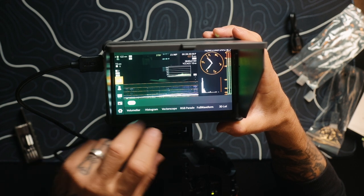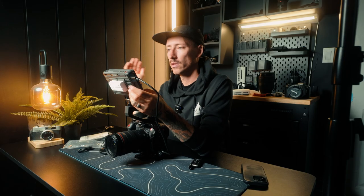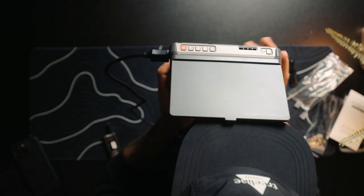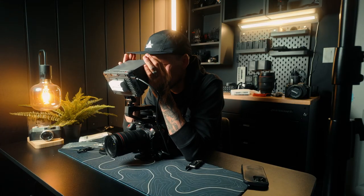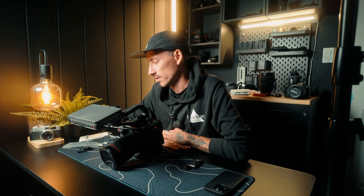I might do another review outside in the future. Supposedly it's twice as bright as the Shinobi. I really don't like it when people are looking over your shoulder seeing what you're filming, so a little extra privacy is nice. This monitor only costs $238, which is maybe a hundred dollars less than the Shinobi, and to me the build quality, touchscreen, all the features, everything it comes with including the sunshade — this is way better value for your dollar. I hope that helps you.